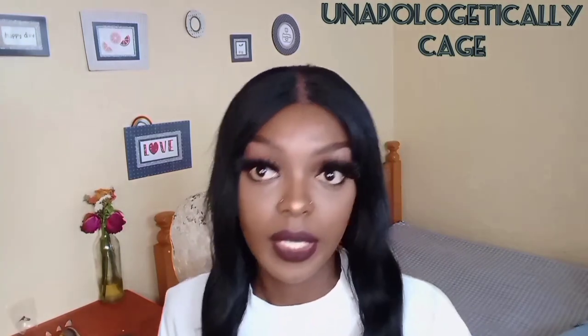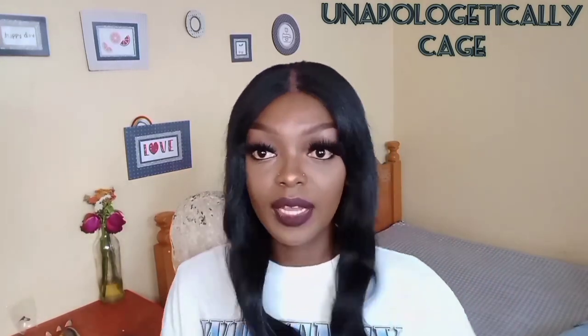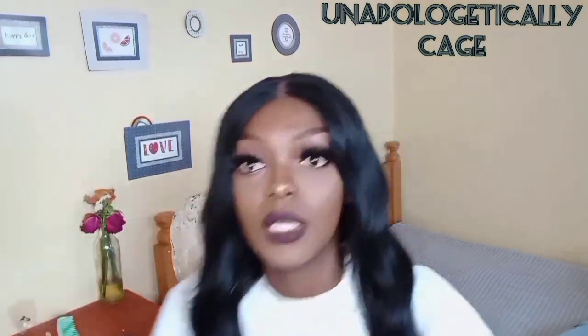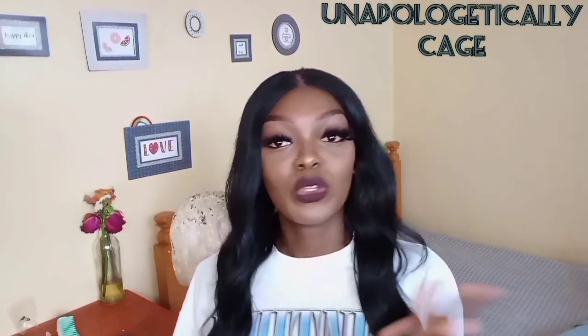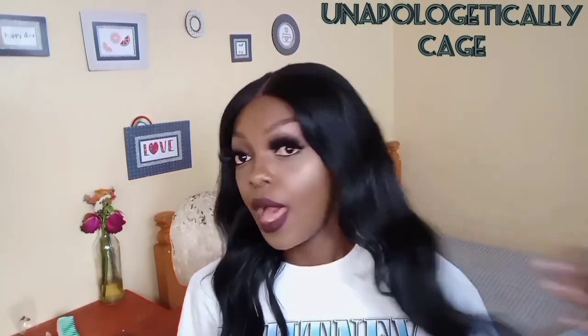Basically that's how I do my glueless method. She is snug, she's not going anywhere. I'm gonna do a glue version very soon, so please stay tuned for that. This hair is so long — it goes all the way down to my chest. If you want this hair, all of my socials are at unapologetically_cage. Please make sure you follow me on Instagram and Facebook. I'm not on Twitter though. Thank you very much for watching — I love you and I'll see you in the next one, ciao!